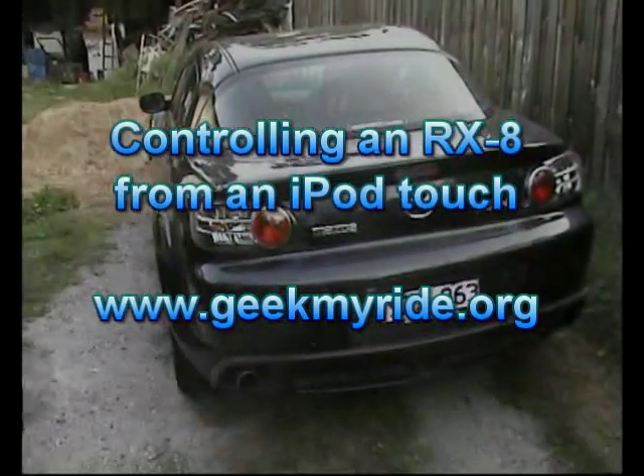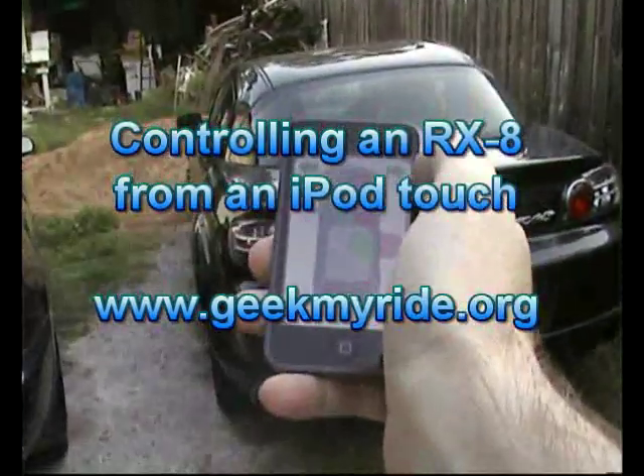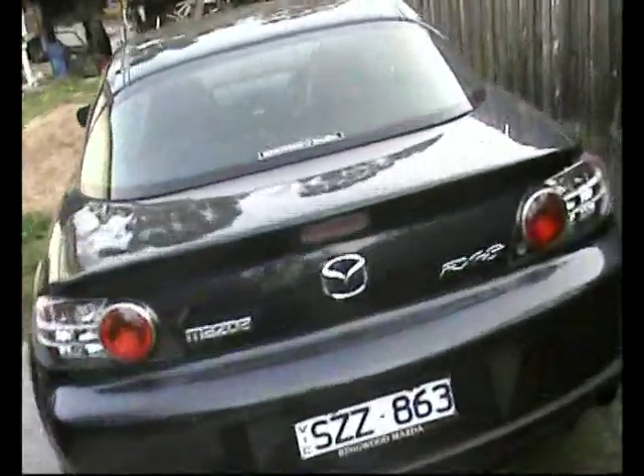Time for a quick demo of controlling my RX-8 from an iPod Touch. We'll just verify that there's actually nobody in the car — you can see that the driver's seat is empty and there's nobody else in there.